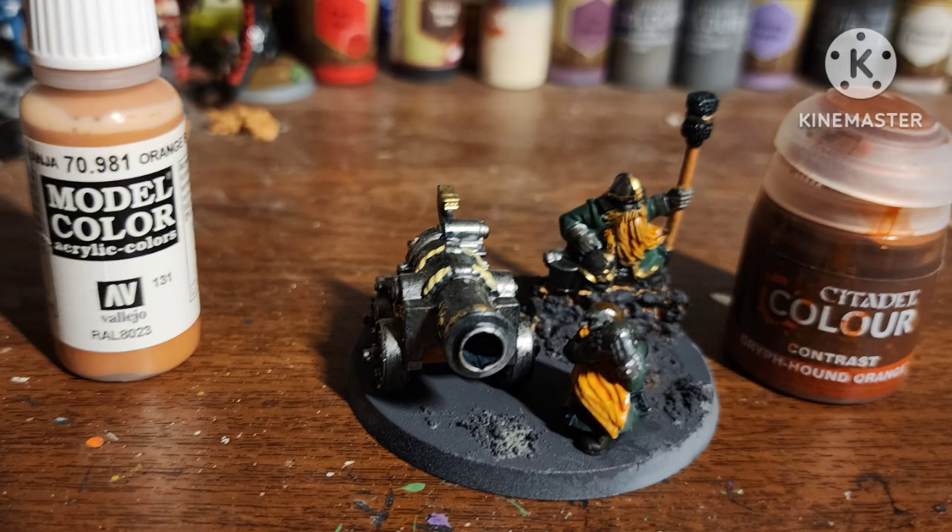Basically a couple of areas of Dark Sand by Vallejo, then go on top of it with Griffhound Orange contrast, and then the staff of the cannon plunger thing I painted with Orange Wood by Vallejo.